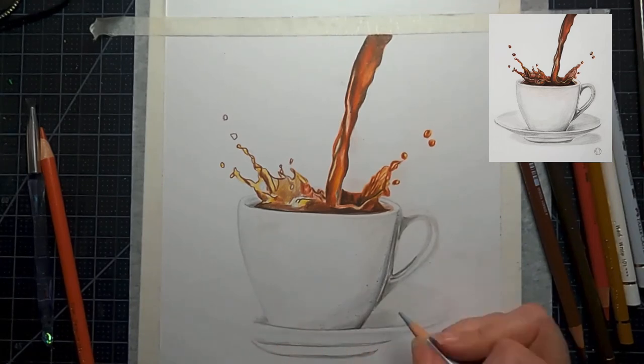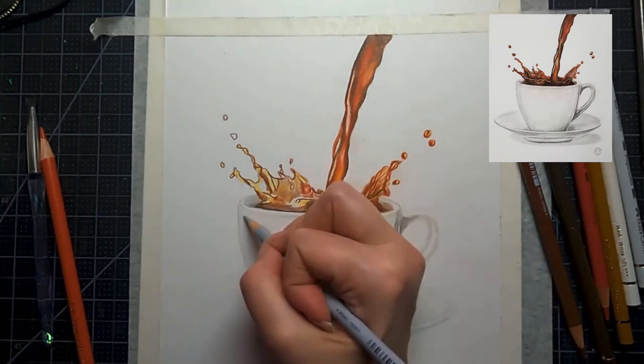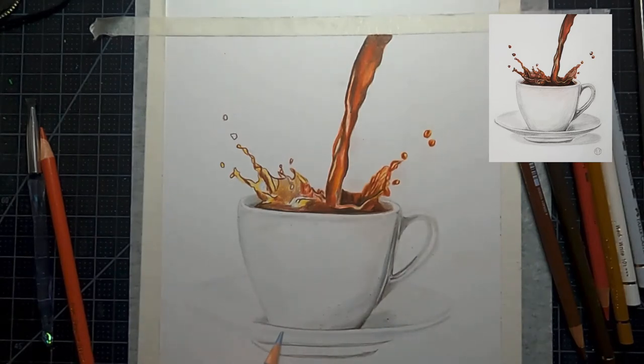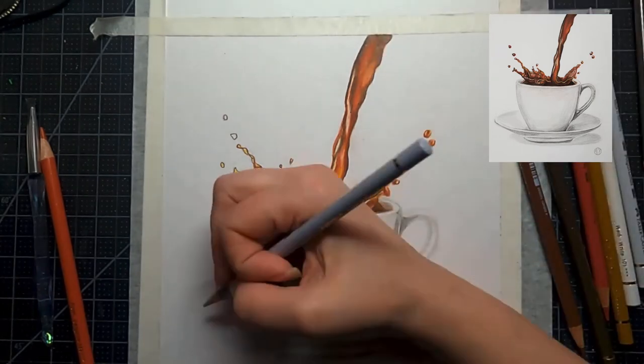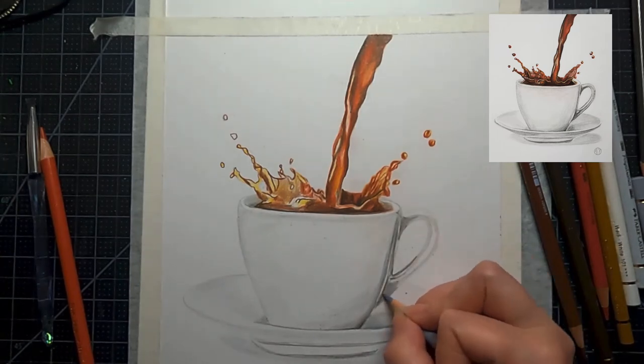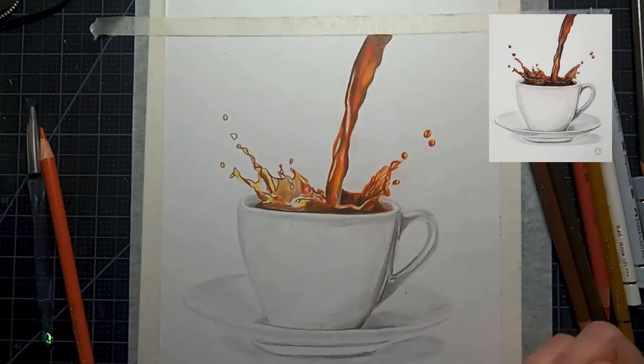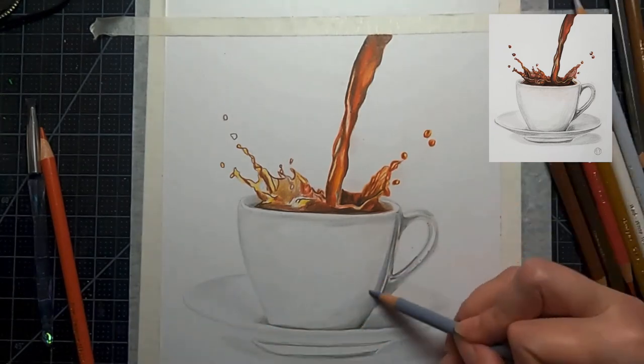We're back into our coffee and saucer, adding some more cool grays to the cup to give it more definition and make the saucer look more rounded. You can see it's starting to come off the paper — it has some form and shape now. You don't have to go crazy with shadows, but I did put in a shadow underneath the saucer to give that edge some shape. You want to avoid putting outlines down — your outlines should be where your contrast meets.